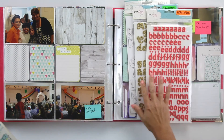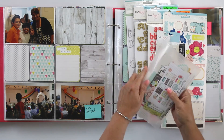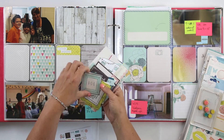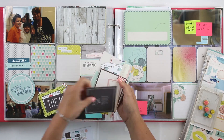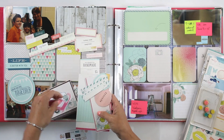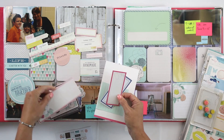Hi guys, it's Teresa of Larkin Design. I'm here today with my 2014 Project Life album. This is my Throwback Thursday series where I work in an older project to get caught up and I use older products or older collections. Today I'm working with Dear Lizzie's Polka Dot Party.